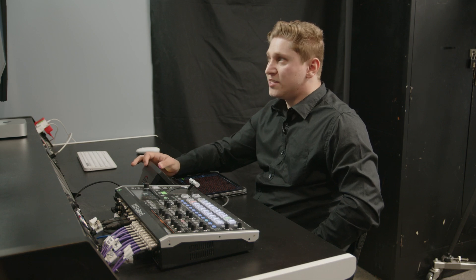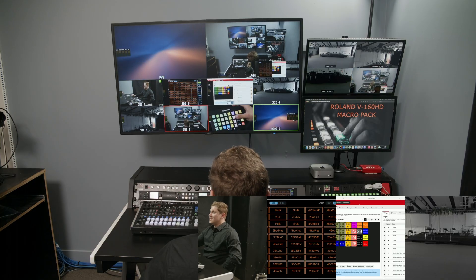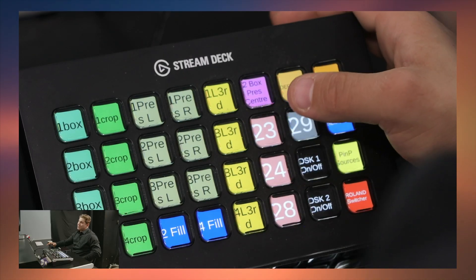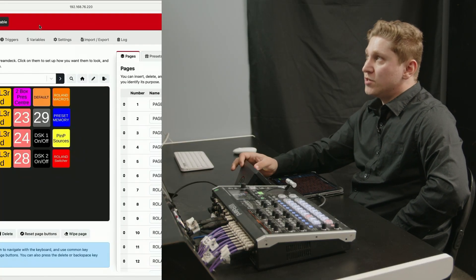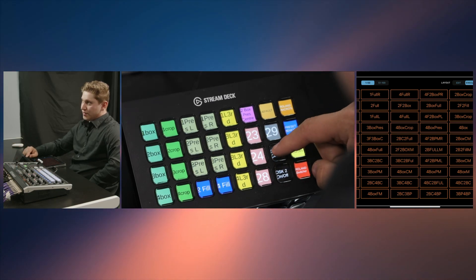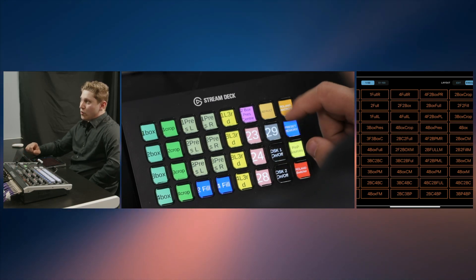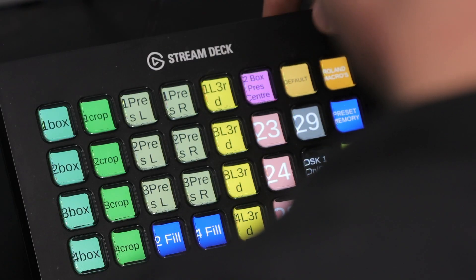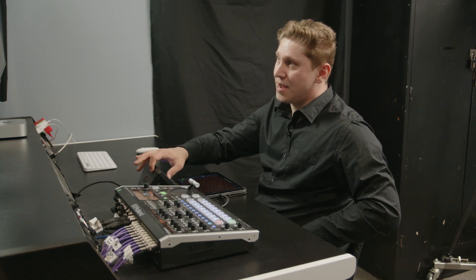We've also got a few custom programmable buttons — button 23 is just some fun changes I had last minute as I was wrapping this up. Feel free to have a bit of fun with this. Last but not least, we've got the two box for the center. You can also turn your DSKs on and off with these two buttons here. Once you've used these, I recommend going back to the default one, which is preset memory number one — this gets you back ready to use the animated macros again.